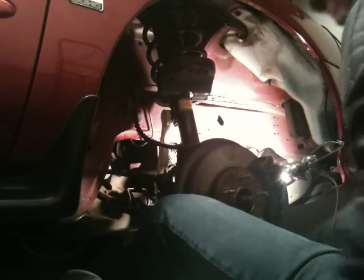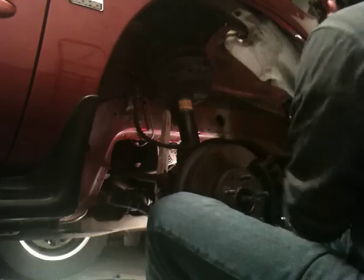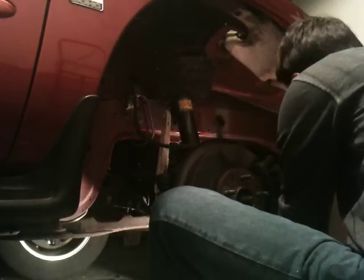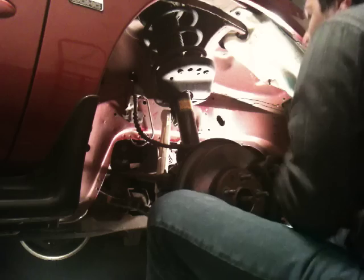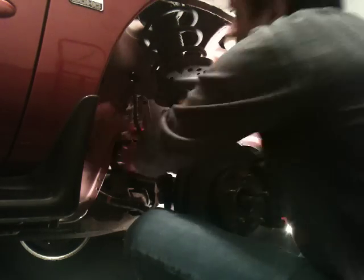Okay, so you got the alternator all disconnected and everything, and this light's going to get in my way. Hopefully you guys can still see it pretty good here. And you got to take the whole alternator, because you're not going to be able to just pull it out.